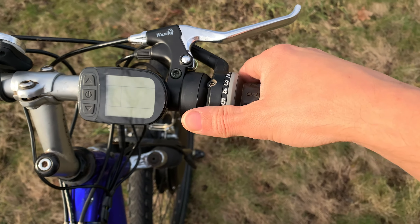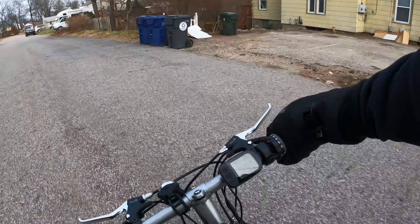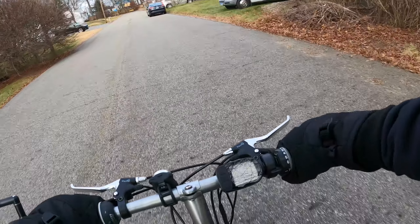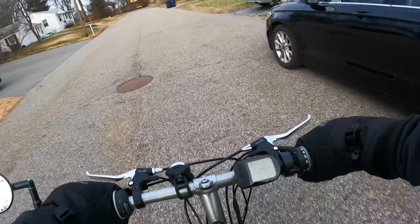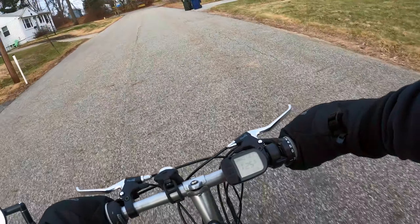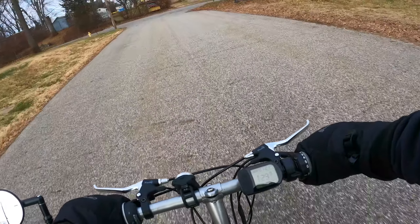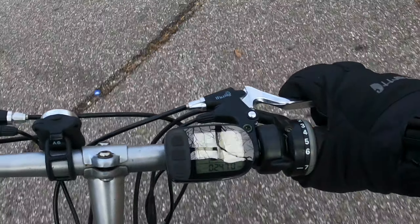The advantage of a thumb throttle: one, it takes up less space on your handlebars. Two, if you have a grip shift, it actually fits together on your bike in a way that makes sense — the thumb is sticking out, and the unit that mounts to it is the thickness of your grip shift, so it looks correct and also gives you more room on your actual handlebars for your hands.